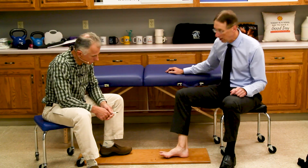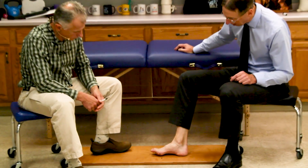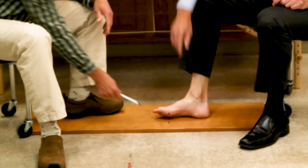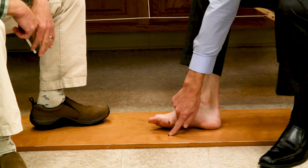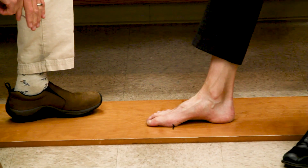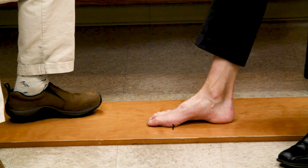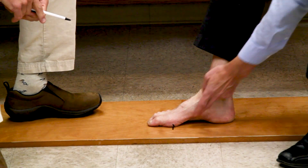You're going to start barefoot in a seated position. We've put a couple of lines here — one on the base of my metatarsals and one on the floor — so you can see the movement. You don't have to do that yourself, but it helps to show what's happening. Basically, it's called doming.